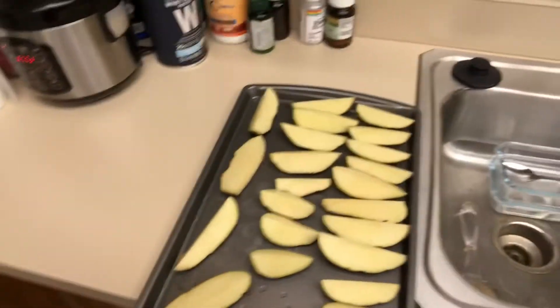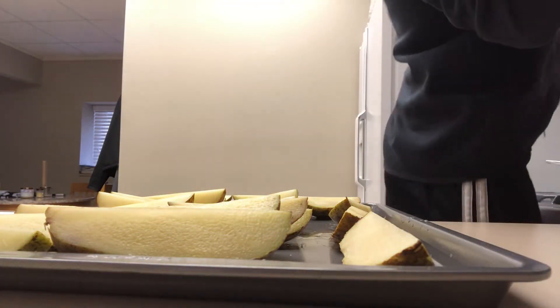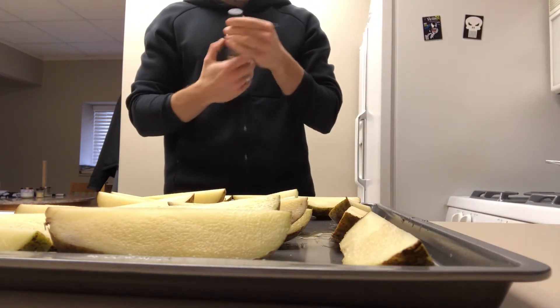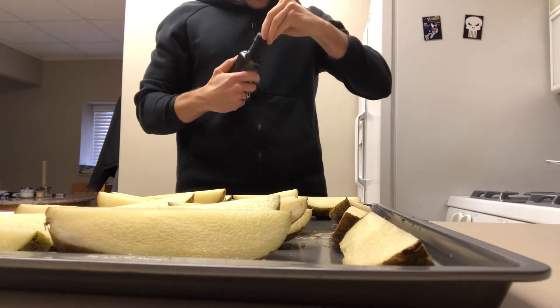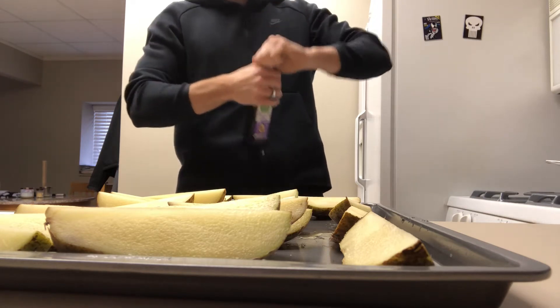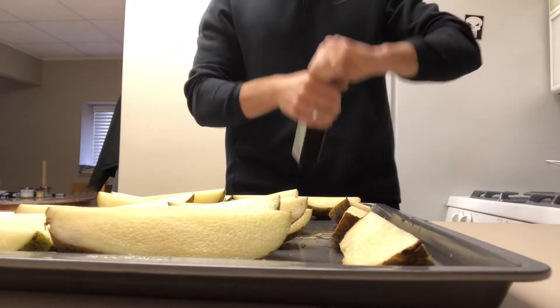Now all we gotta do — let me set the camera up here. We're gonna take an oil. I'm gonna use avocado oil here. You can use grapeseed oil, which I've used most of the time in the past, but any good cooking oil works. Avocado oil and grapeseed oil are both good cooking oils.